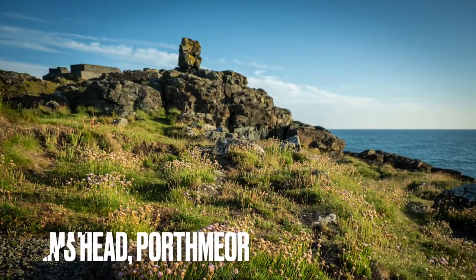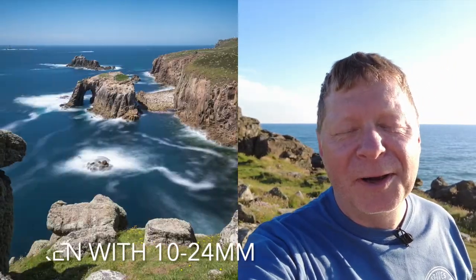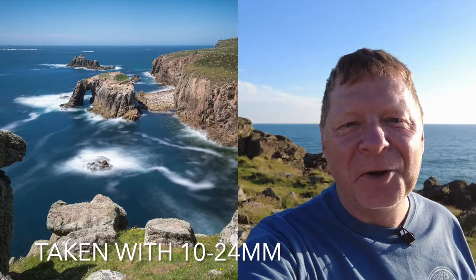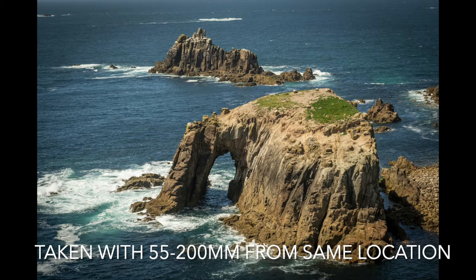So I'm at Man Head, which is on the west end of Porthmere Beach. Just to talk a little bit through my first experiences with the 55 to 200 lens — the first thing is I've got so used to using wide-angle lenses, and it's quite a revelation to stick this thing on and be so far away. You struggle because you're in the mindset of wide-angle lenses where you can get everything in.